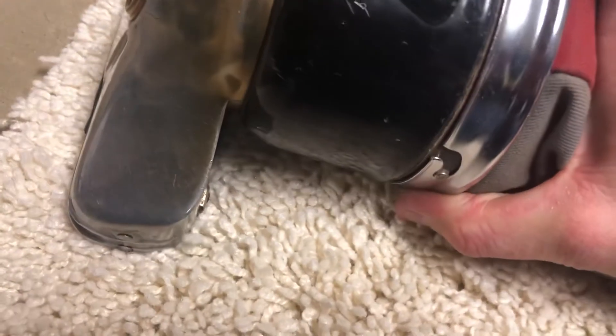Pop the bag off — it's just a simple twist. There are insertable bags for this, and I did use one at one point, but it doesn't fit the greatest.